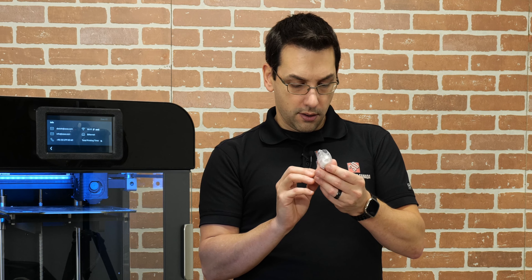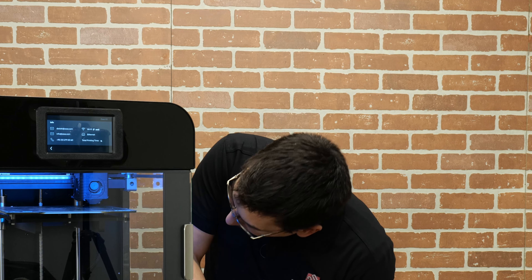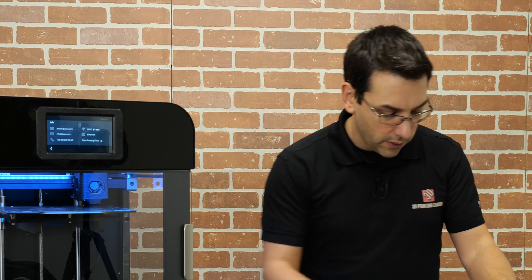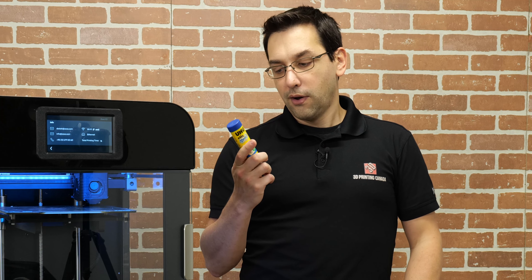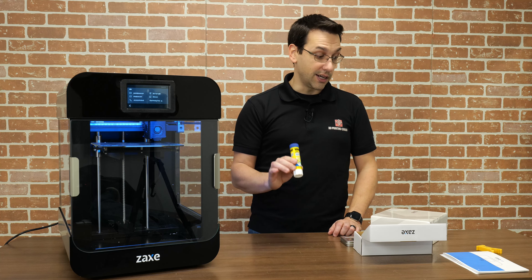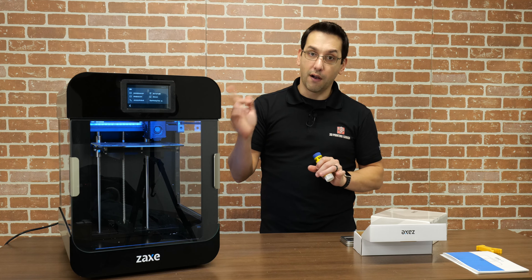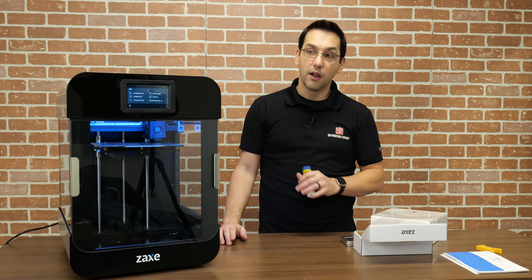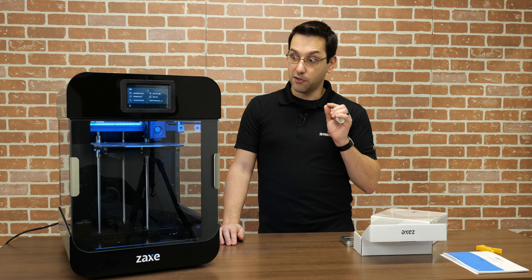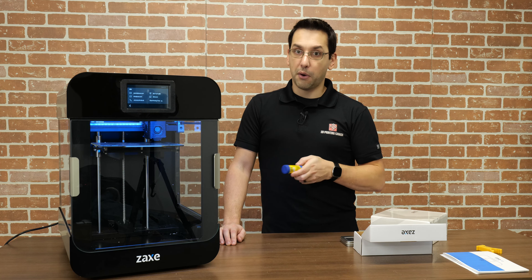I wouldn't want to do mesh bed leveling with everything cold like I did here. The hot end doesn't matter since you're not using paper to check the gap, but you'd want the bed at temperature for sure — things expand when warm. Turn the Fan On or Off will manually control the part cooling fan at the front, which blows down through the shroud to the tip of the nozzle. The fan facing me is temperature-controlled and blows across the hot end fins to keep the cold side cold — if that fan stops working you'll get a jam.